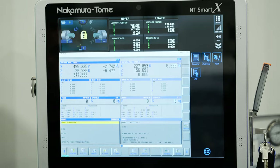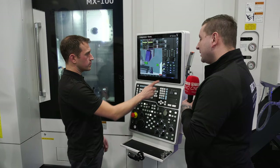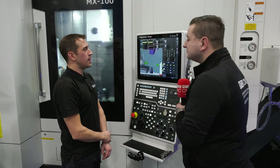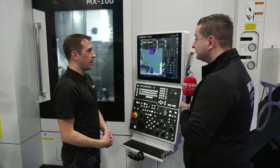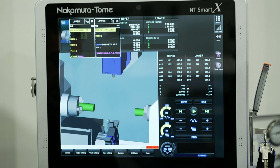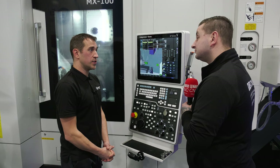The next feature is program simulation — full machine simulation. Usually you only see this on CAD CAM. It's one step better than program verification offline, because this actually verifies your tool offsets as well. There's a 3D check function on there, so as long as that button's turned on, if the machine shows a collision, it will stop.